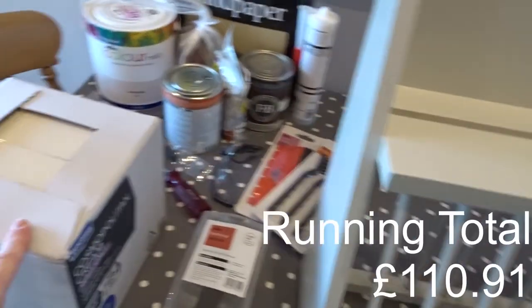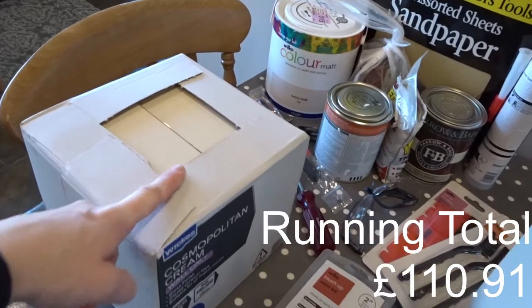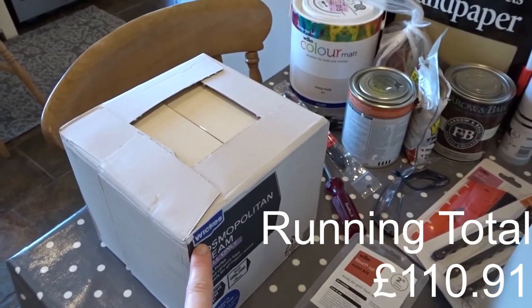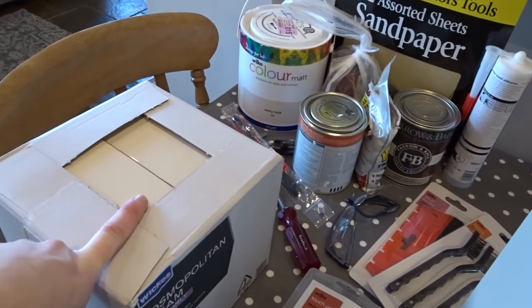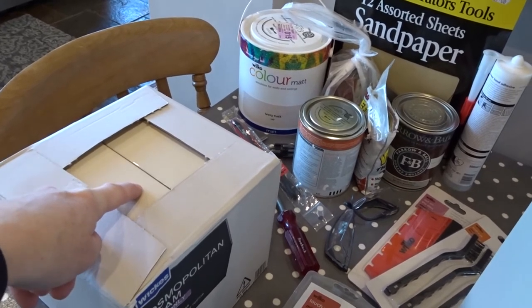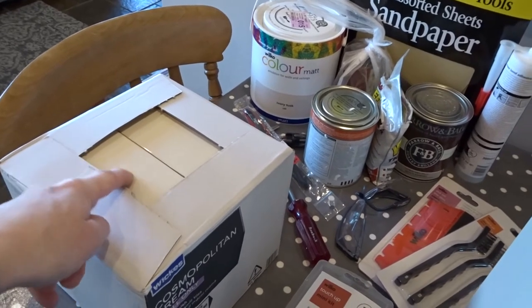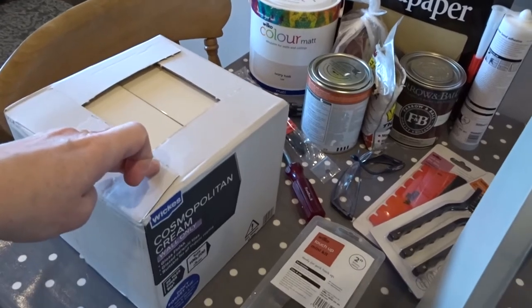I have got the tiles — I've gone with some subway tiles which I got from Wix at £11.99 per square metre. I didn't go with white in the end, which was what I thought I was going to do. I ended up getting the cream because nothing in my kitchen is going to be white, and when I got a white sample it just looked too stark.